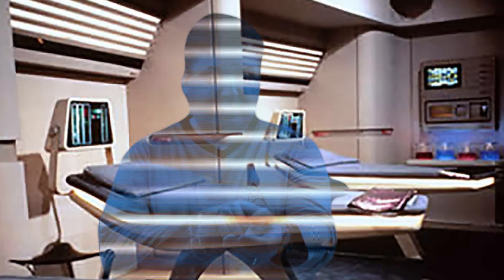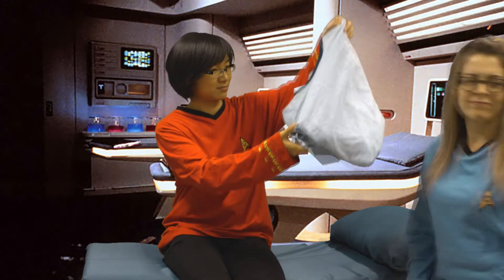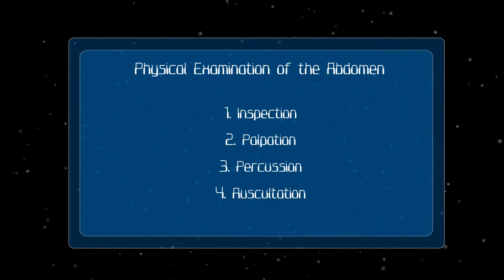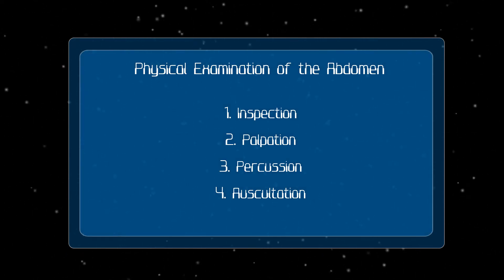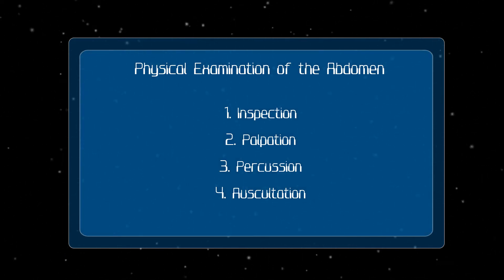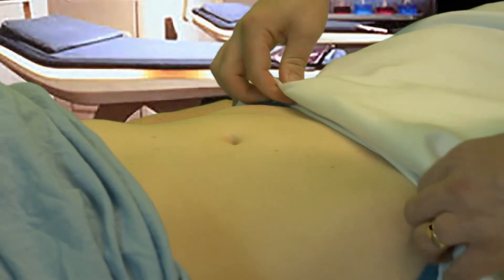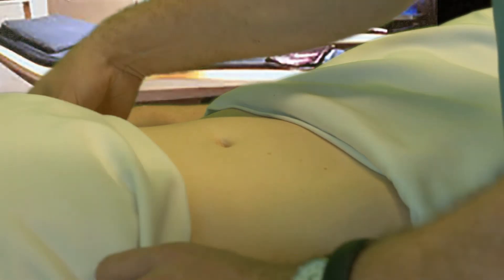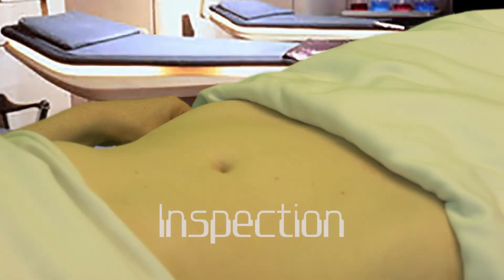Mobile hollow emitter activated. Okay, let's see. This is how we start. There are four main steps to the physical examination of the abdomen: inspection, palpation, percussion, and auscultation. For inspection, we'll start by exposing the abdomen of the patient from the bottom of the ribcage down to the top of the pubic bone. We'll properly drape the patient, exposing only their abdomen.